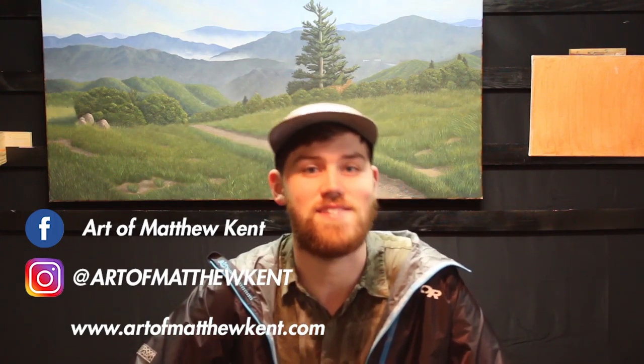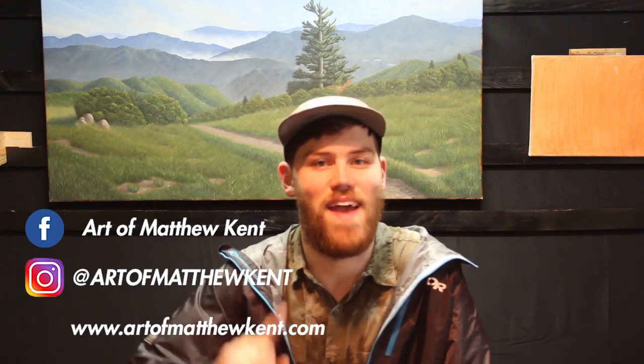If you want to see more videos just like this one, make sure you are subscribed to my YouTube channel so that you are the first to know when I post new content. As always, you can find me on Instagram and Facebook or through my website, www.artofmatthewkent.com. All of those links are in the description below. Thanks, and happy painting.